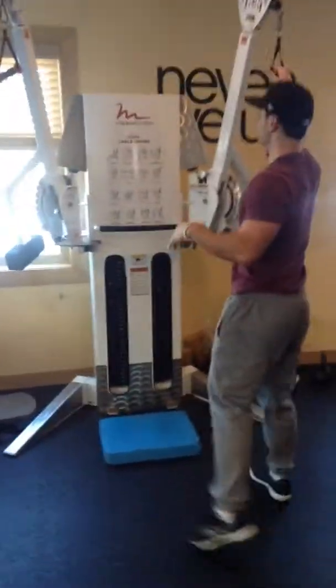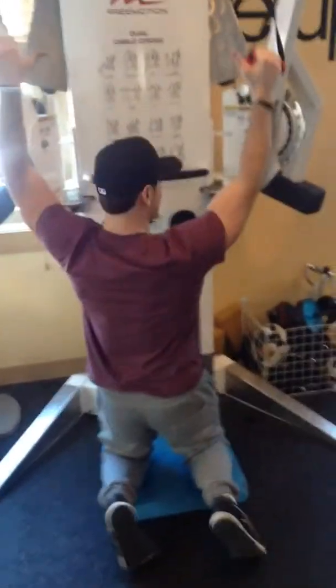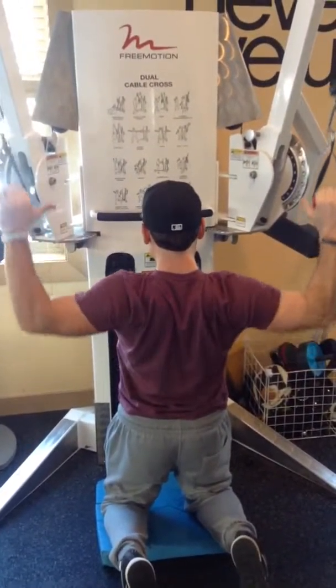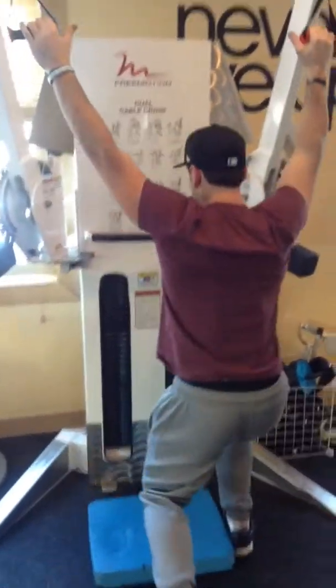Now we're going to our first superset of the day: kneeling lat pulldown. Overhand grip, take the knee — I like the knee because it keeps your core involved. Butt and stomach tight, pull wide, going nice and slow.